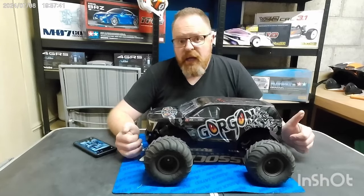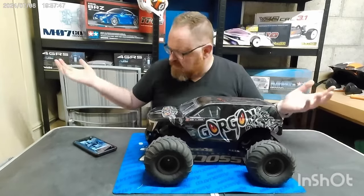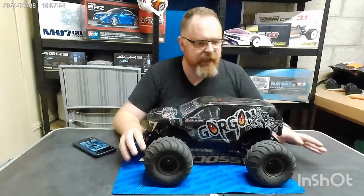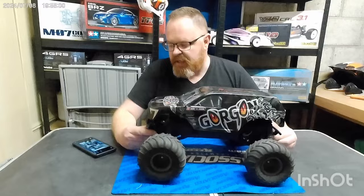Hey everybody, welcome back. If you're familiar with the channel, welcome along, and if you're a newcomer, welcome to my new studio. The workshop of dreams and stuff is just through that door — this was wasted space so we cleared it out and got a few bits and pieces sorted.